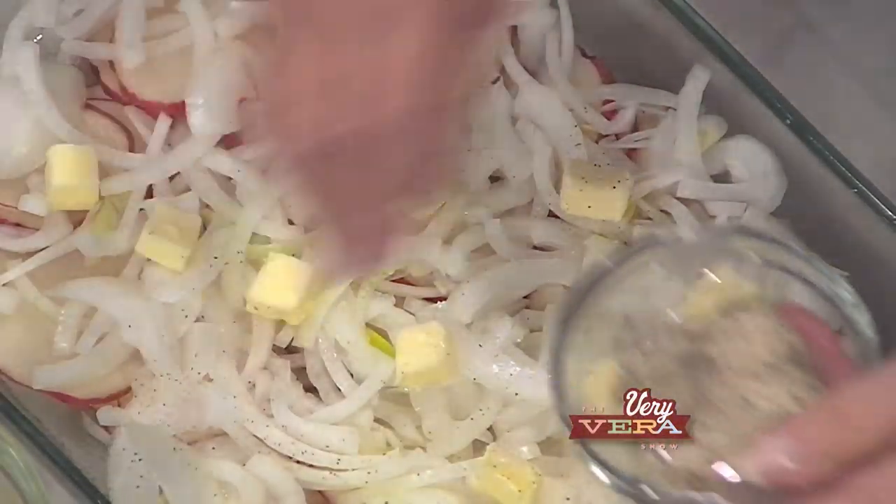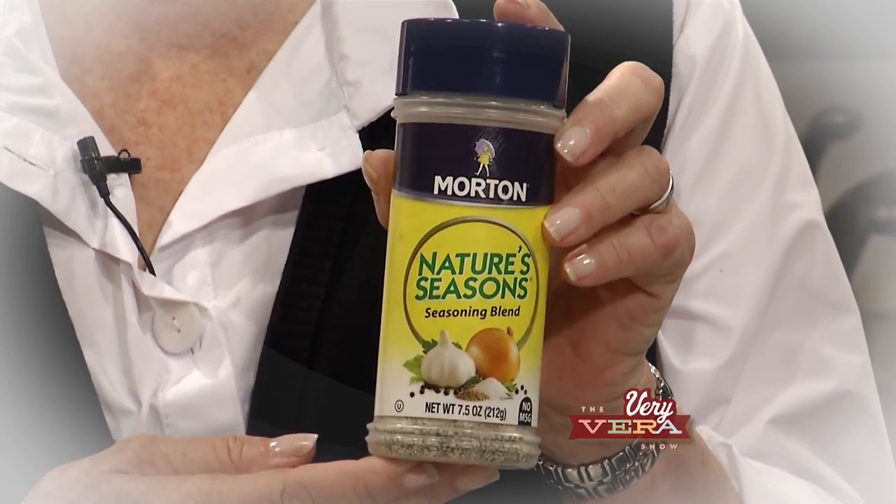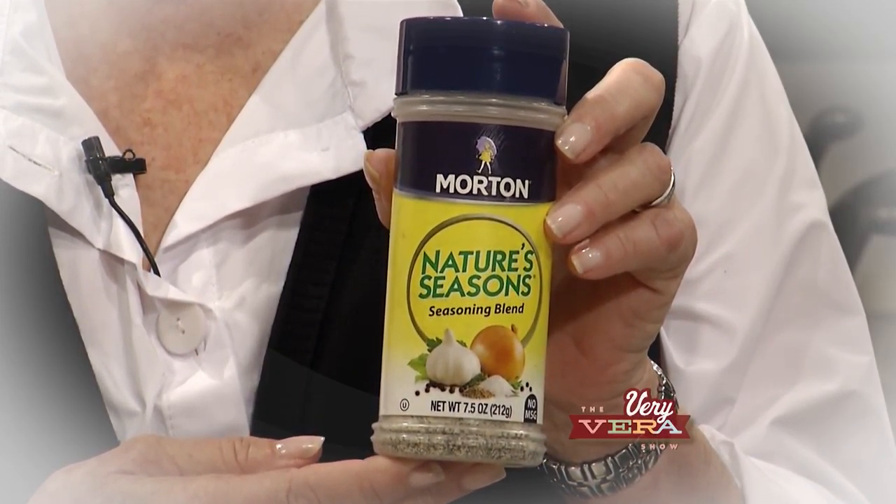We're going to add a little Nature's Seasoning here. The Nature's Seasoning is something I use quite a bit at home too. It is a combination of salt, pepper, garlic, and onion, so it's a good general seasoning. Absolutely.